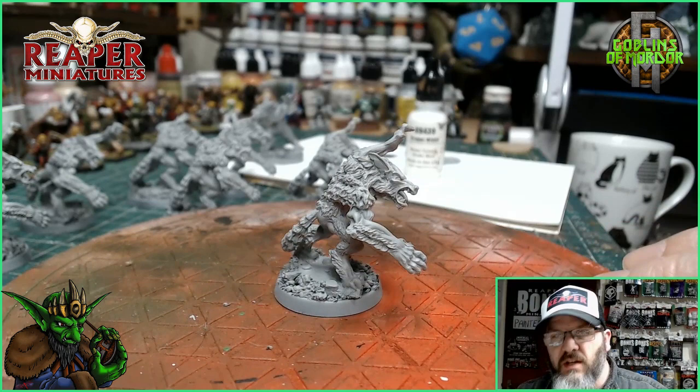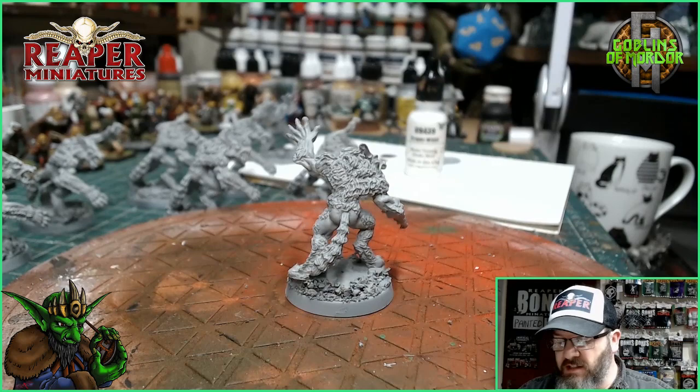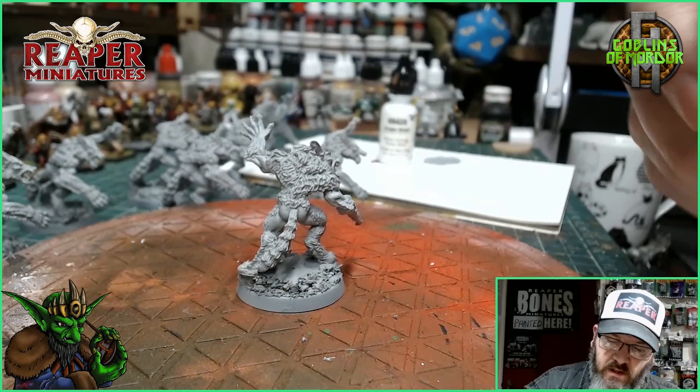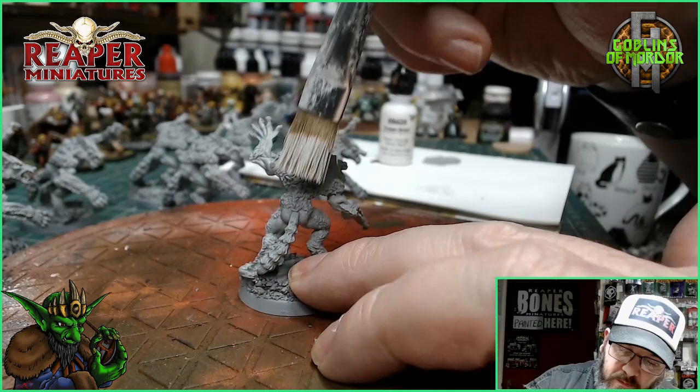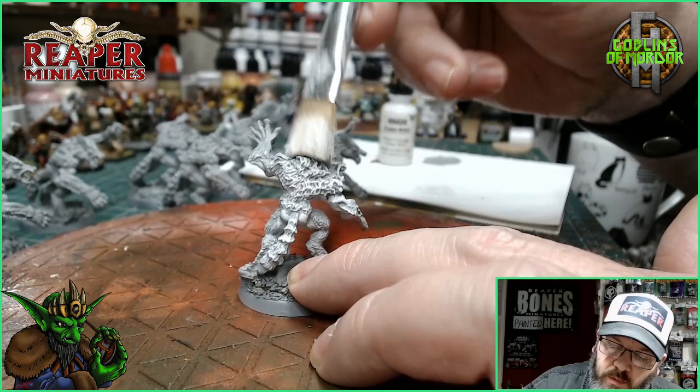This is the miniature so far, primed with the base all nicely graveled up. As it's got a lot of fur, and as I always tell you in all my videos, we get the dry brushing done first. Today for the dry brushing, I'm going directly into some Dragon White. Take it off on our tissue and we're just going straight over all the fur areas on this miniature. This will get all the fur popping all over our mini. Super simple.